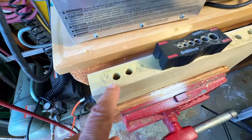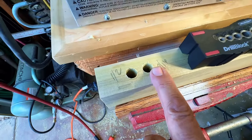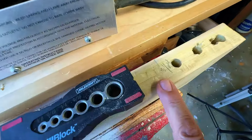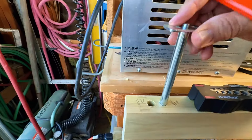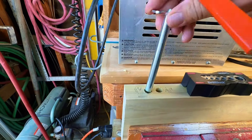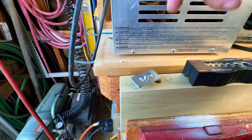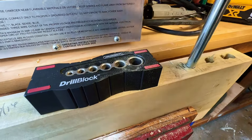I did some test runs on different size holes. It calls for 31/64". I tried 7/16" - too small. Half inch - too big. So 31/64" is right in the middle and fits pretty good. 7/16" is too small, half inch goes in but it's too loose. Could you make that work? Yeah, you could, but we want better than that. That's a lot better fit right there.